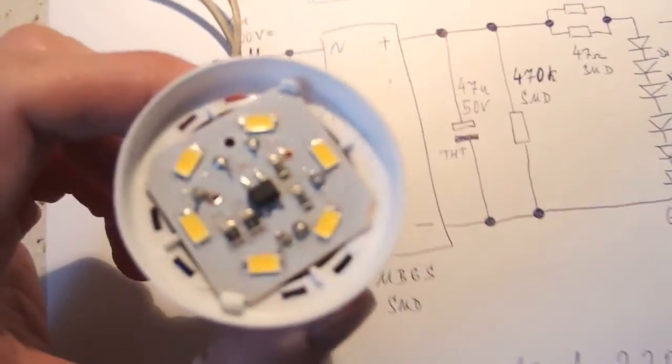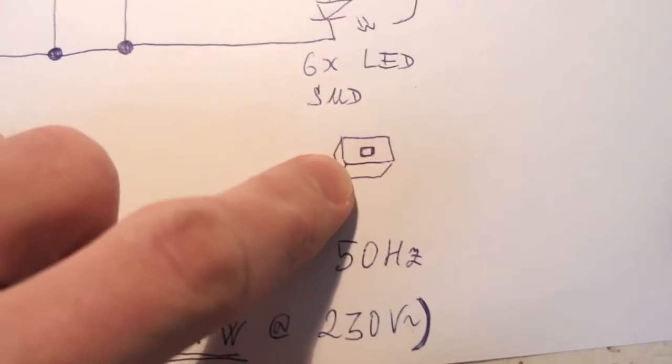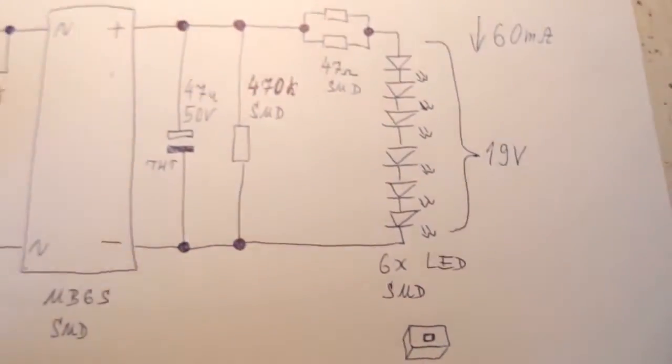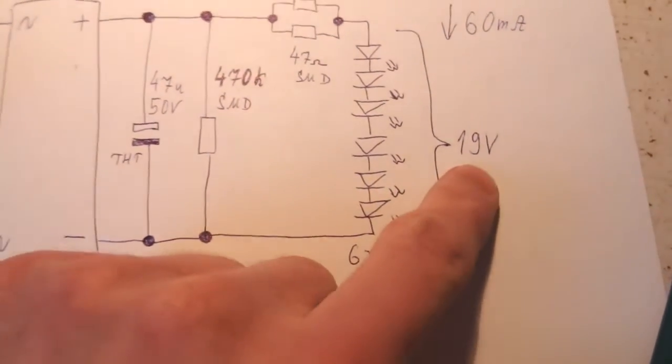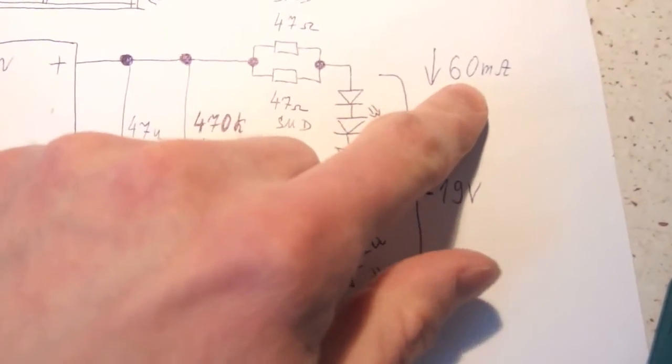There are really just six chips — six LEDs — and each package has just one chip in it. There are actually just six LEDs in series with only 19 volts across them, and the current is 60 milliamps.